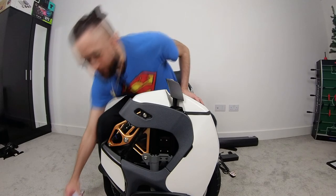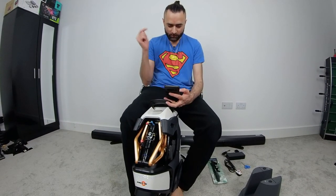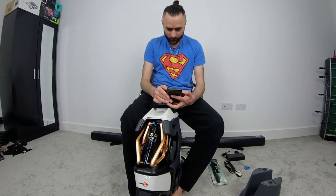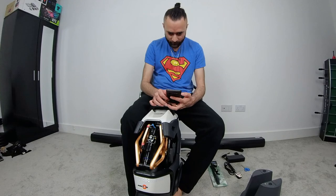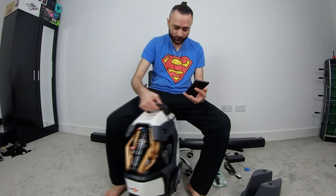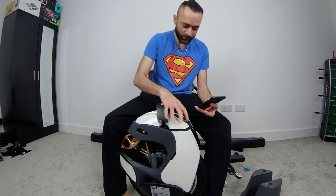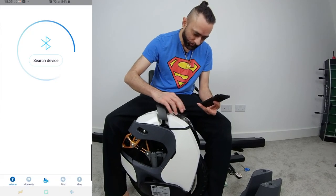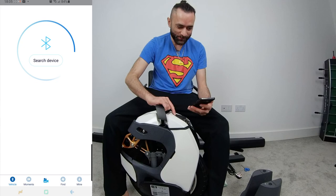First of all we're going to install the app on the mobile phone. The app is installed. I'm going to put a screen recorder on the app so we can see it live. I've never used the Kingsong app before. Searching for device. This is the very first time I'm going to be booting this baby up. I don't know where the power button is — oh, there it is, sorry about that guys.